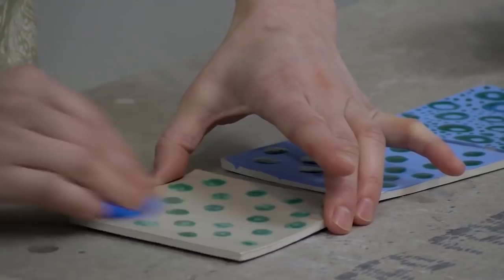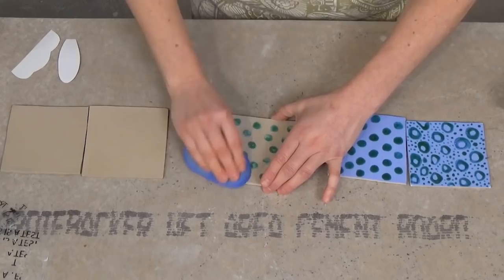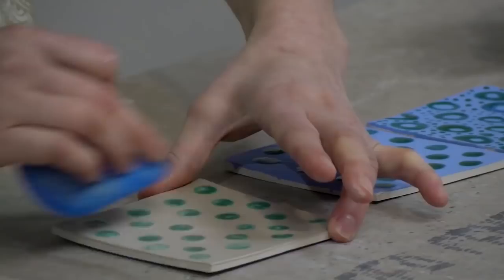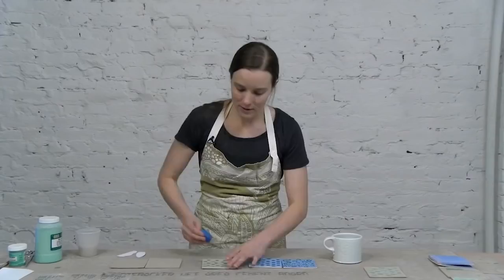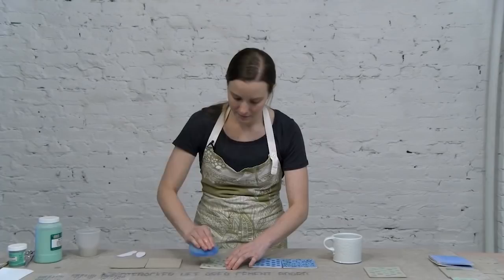I've gone the whole way across, and now I'm going to switch directions. Before you use this process on a large scale, make sure you just test your wax to make sure it works and is appropriate for the technique you're using it for. There are lots of different kinds of waxes and different ways to apply it — some might not hold up to such aggressive rubbing as others.